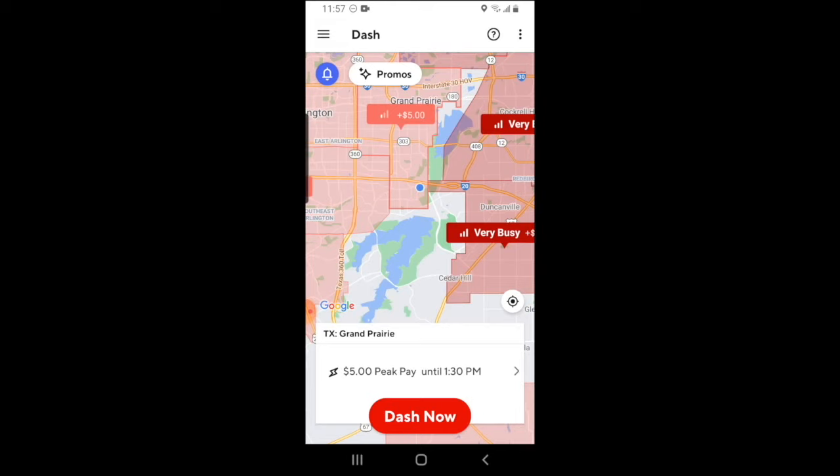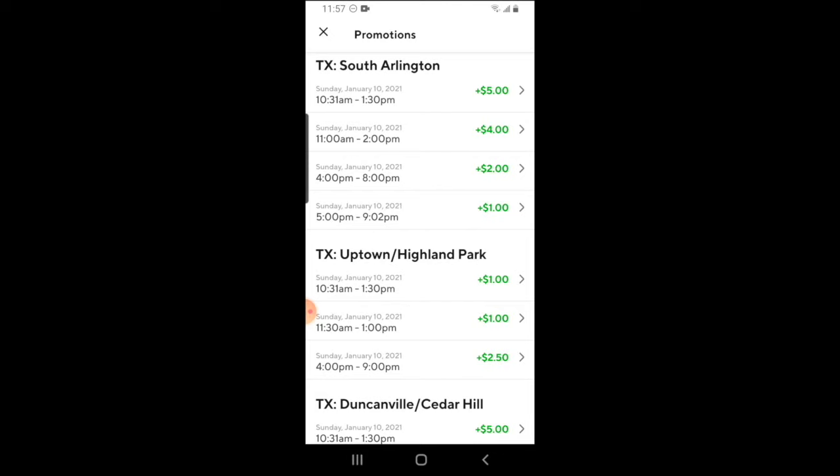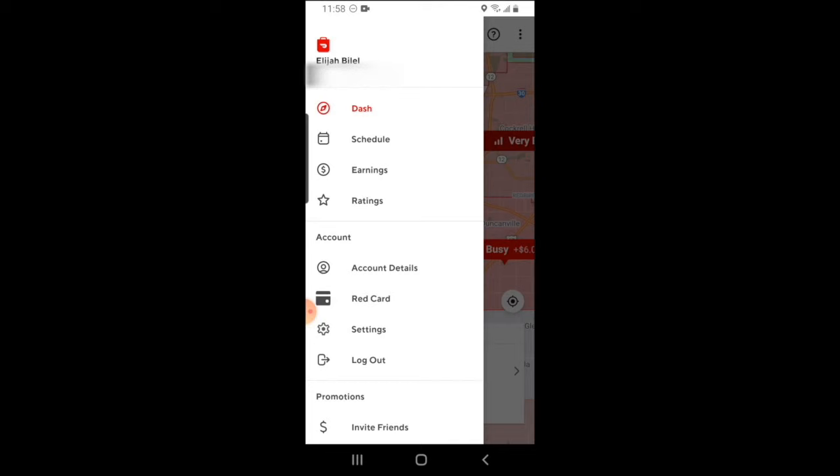DoorDash does offer promotions based on customer demand and also certain events. You can check on promotions going on in your market by clicking on the promotions tab. In this section, promotions are organized based on the DoorDash zones — it will let you know what time the promotion is going on as well as how much more you'll be getting per delivery. If a promotion is going on in your zone at this exact moment, you'll know because DoorDash will have a plus icon in that zone. It will also let you know at the bottom of the screen how much the peak pay is and how long it will be in effect.